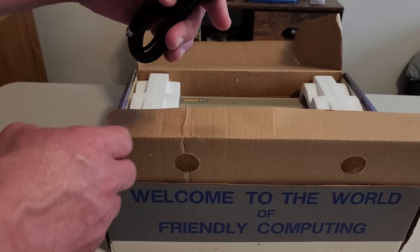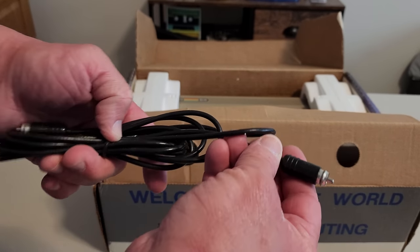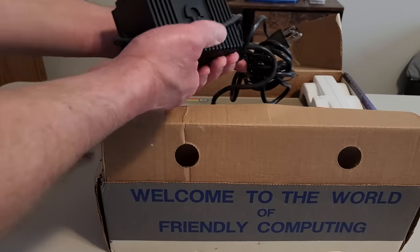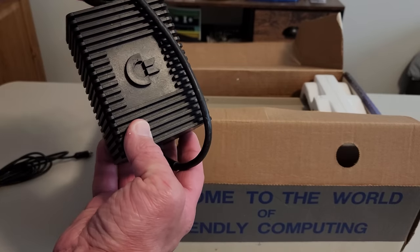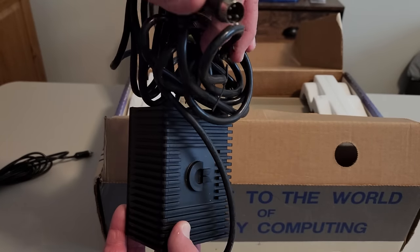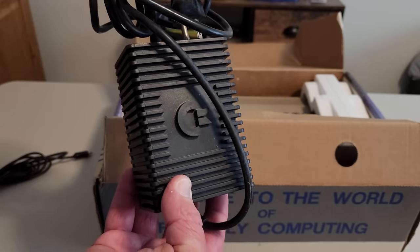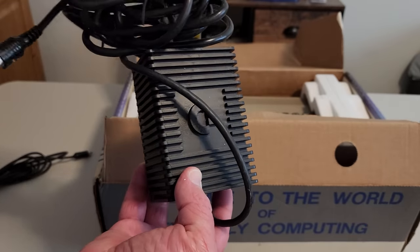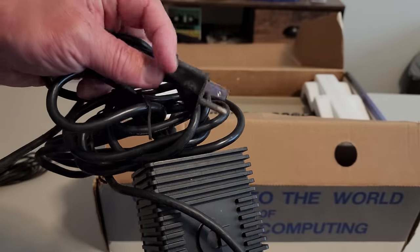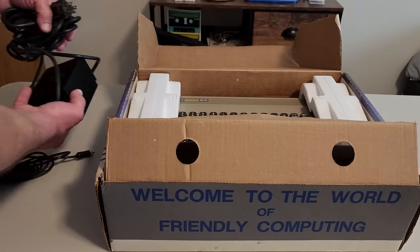It looks like we've got the RF cable — that's what you'd hook up from the back of the system to the RF switch and then into the TV. And then this is the power supply, the giant heavy brick, with an awesome Commodore logo. It does look a little dusty, so I'm not sure about the unused claim there, but it's still in pretty good shape. You can see the plug — just four pins used in that plug — and we're going to need to test this because these power supplies are prone to failure. It may have just gotten dusty inside the box, you never know. The brick itself looks pretty good.